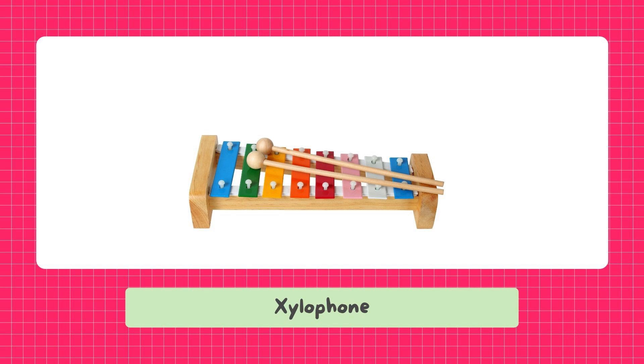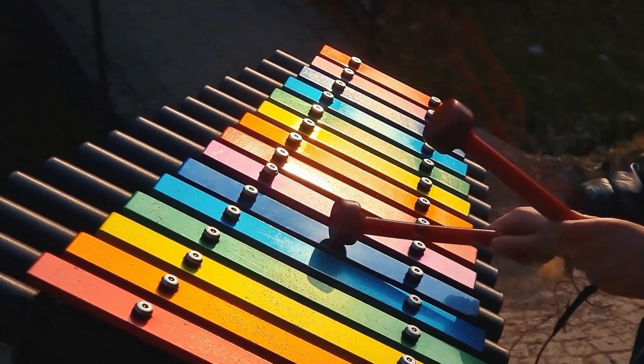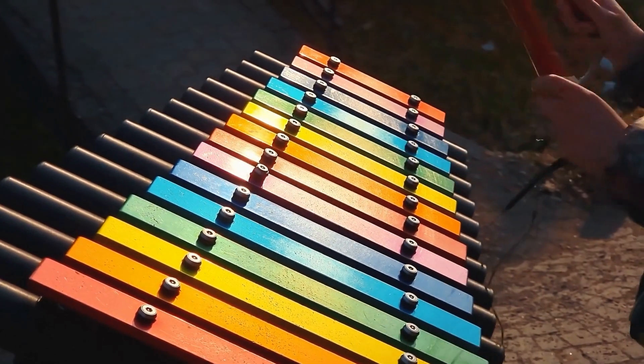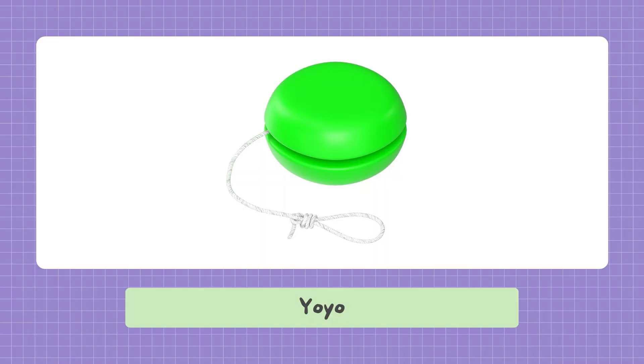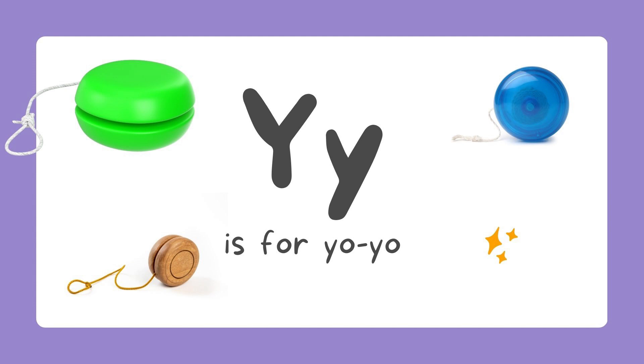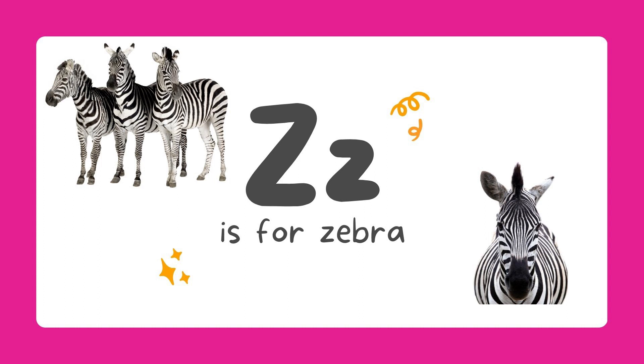Xylophone. X is for xylophone. Y is for yo-yo. Z. Z is for zebra.